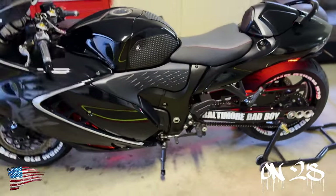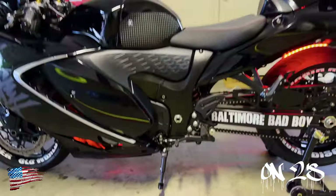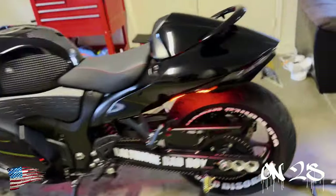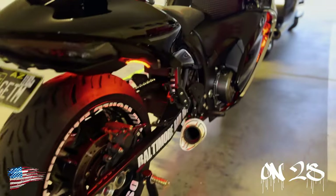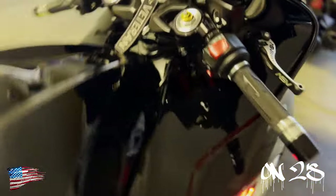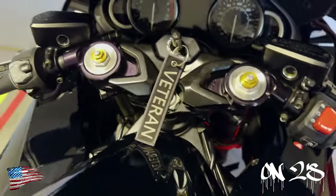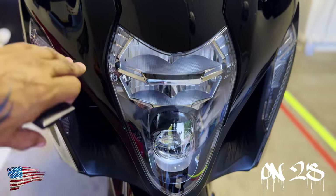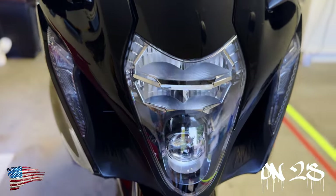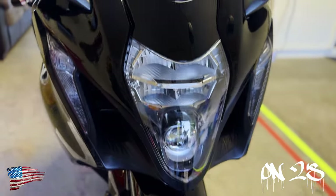I'm gonna go ahead and close the garage real quick so you guys can actually see how I got mine running. You can actually see a little bit down in there how they kind of reflect off the inside of the fairing. I really wanted to put two of them in my intake ducts but I couldn't figure out how to run the wiring, since these holes run directly into the air box. If I could have got that working, that would have looked great.